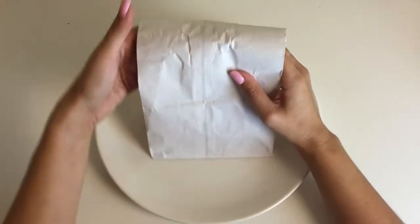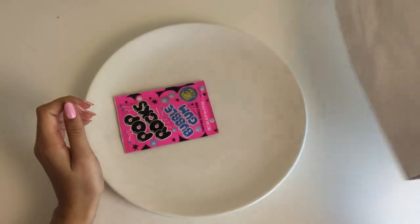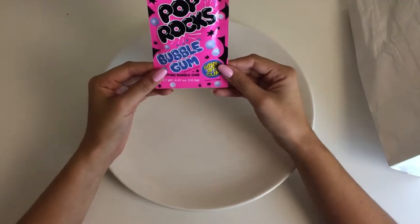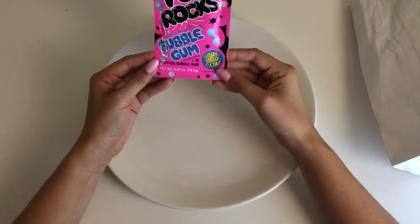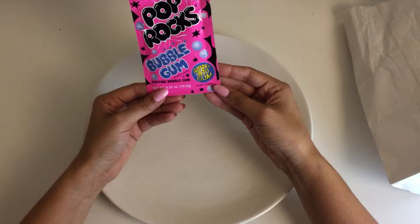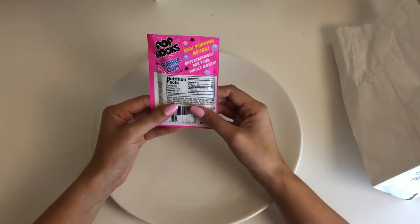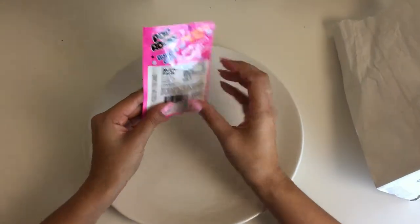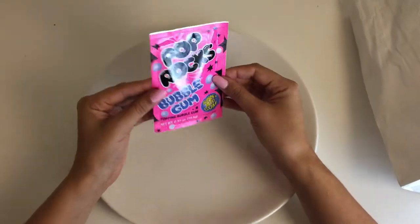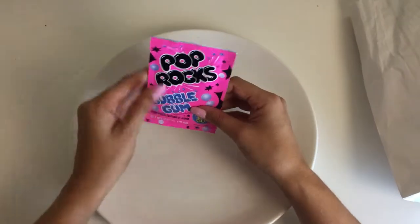Today on Miss Pickle Pots we're going to be sampling Pop Rocks. This is Pop Rocks Bubblegum, so it's popping bubblegum — the candy actually turns into gum. Here's the back, it says real popping action, entertainment for your whole mouth. It's a nice size, I like the hot pink and black packaging, so let's try it out and see if it really does turn into gum.